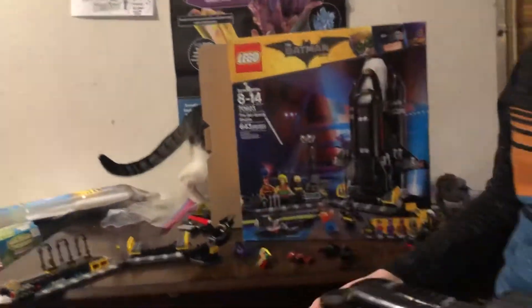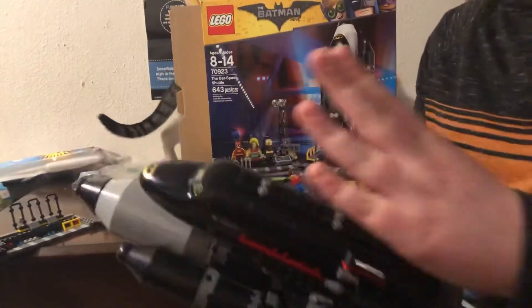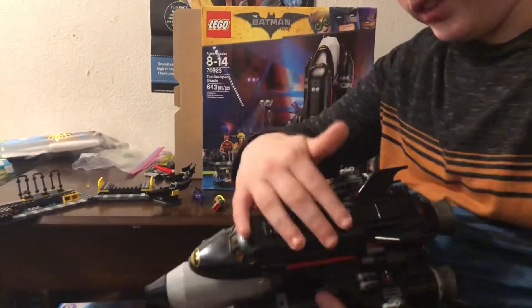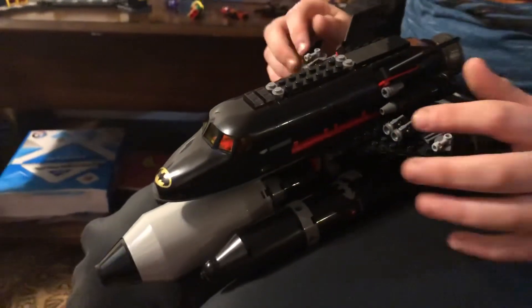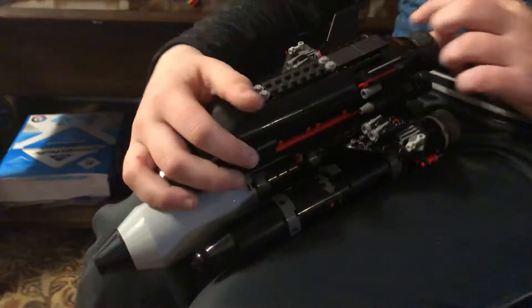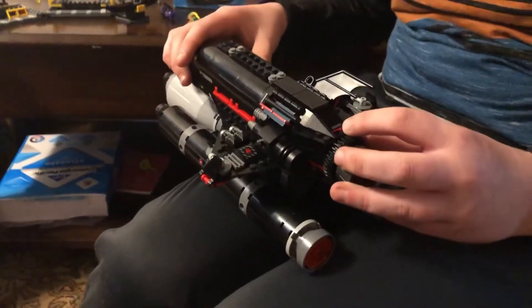Now I'll show you the entire spaceship — the entire thing, not just how the rocket works. The main attraction to this set is this. I'll show you some of the features: it shoots these, and these move.